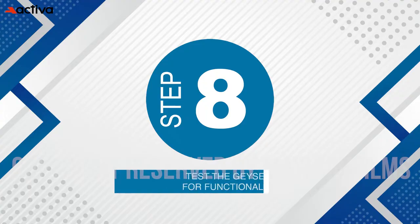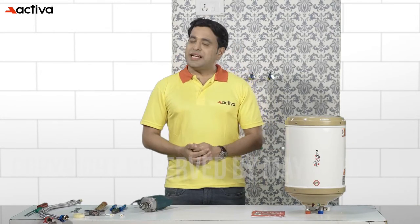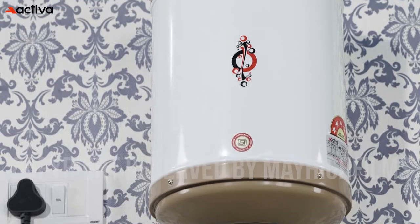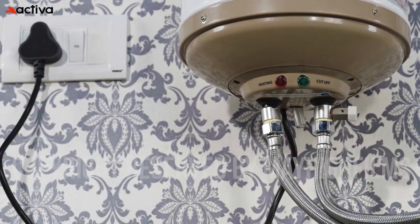Step 8: Test the geyser for functionality. With everything connected, it's time to test the geyser. Switch on the power supply and test that the water is heating up properly. Check for leaks and ensure that the geyser is functioning as it should.